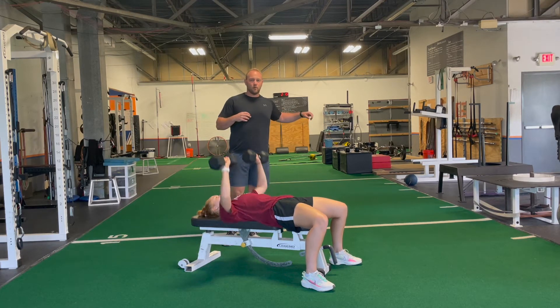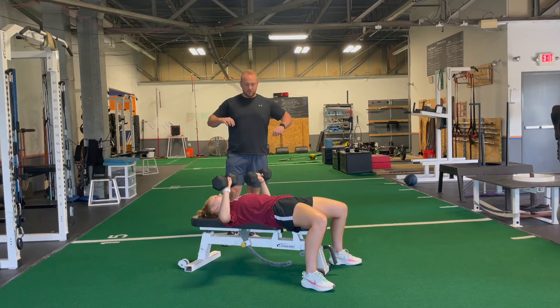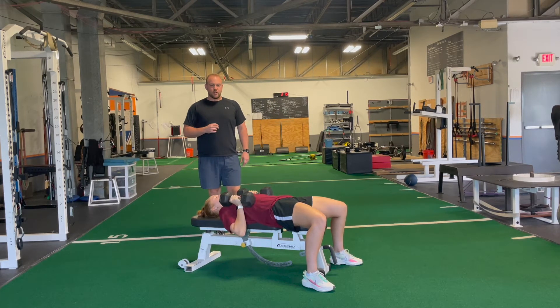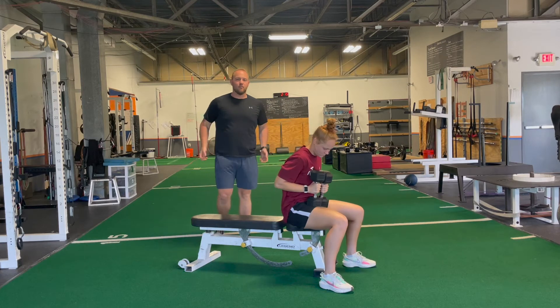We don't want to be wild — we want the arms going away from our body. Keep your elbows out, not too far in. And then when you're done, dumbbells come in, help yourself up.